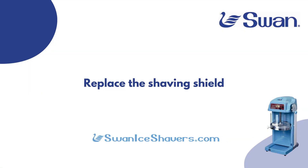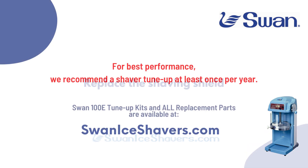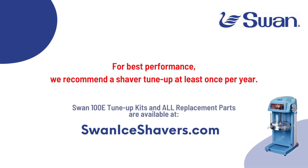Next, remove the cloth rags or cardboard and replace the shaving shield. You are now ready to start shaving once again.